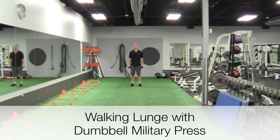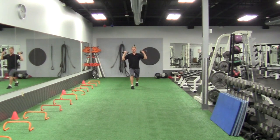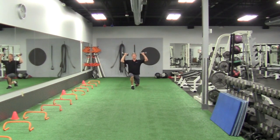So this is the walking lunge with dumbbell press. You have the dumbbells right here at the frontal level, just at shoulder level. You're going to step forward into your lunge, and then back, and then drop down towards the ground — press.